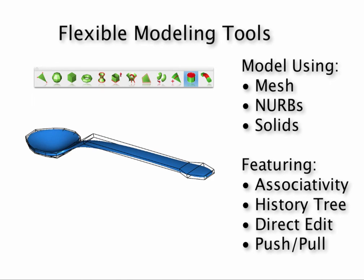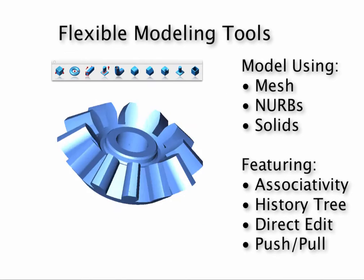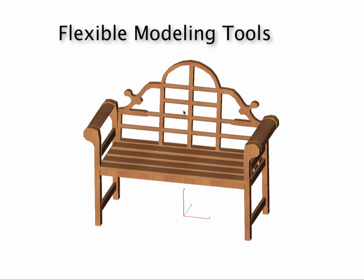Diacad's extensive collection of mesh, surface, and solid modeling tools to create complex or simple shapes.